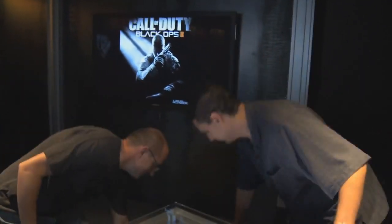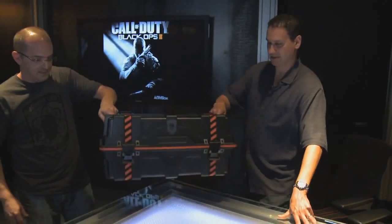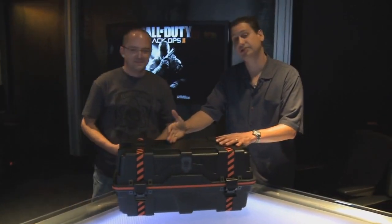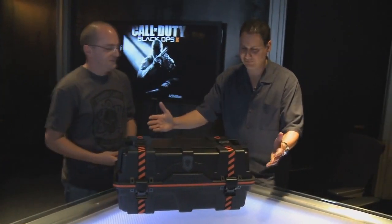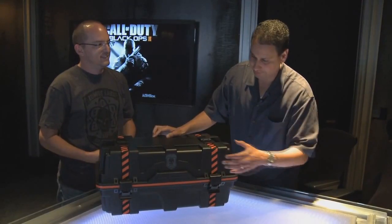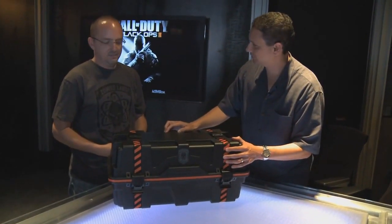Hey everyone, I'm Mark Lamia, the studio head here at Treyarch, and I'm here with David Vonderhaar, the game design director. We have something very special we want to share with you. There it is — this is it. The Collector's Edition, the care package. It's straight from the game, modeled right out of the game for the fans. So what do you say we show them what's inside? Let's do that.